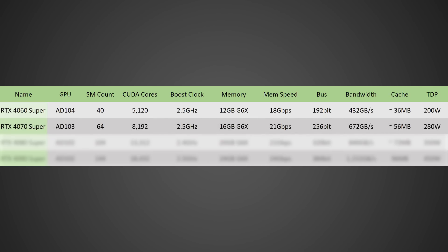Moving on to the RTX 4070 Super — I believe this will be on the AD103 GPU with around 64 SMs for around 8,192 CUDA cores, a boost clock of 2.5 GHz, and 16 GB of GDDR6X running at 21 GB/s on a 256-bit bus for a total memory bandwidth of 672 GB/s. This will once again be a massive improvement over the current RTX 4070, especially with around 56 MB of cache and a TDP of around 280 watts or potentially even lower.